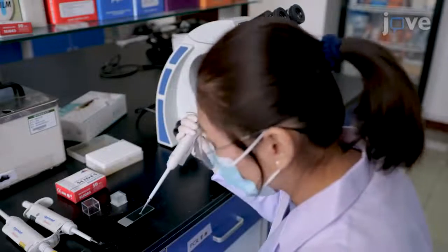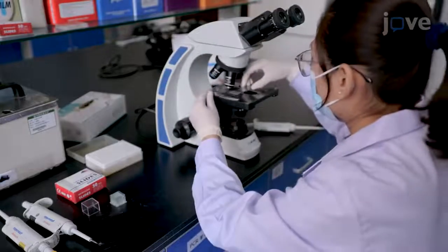Every minute, monitor the release of sporocysts by microscopy.